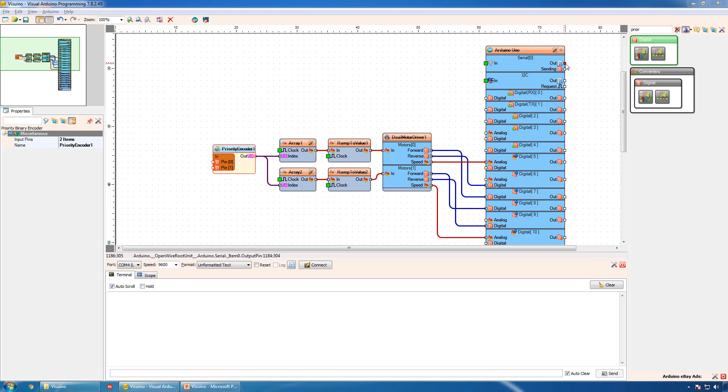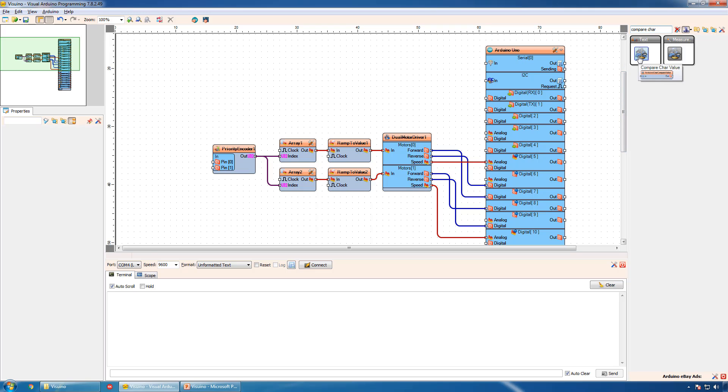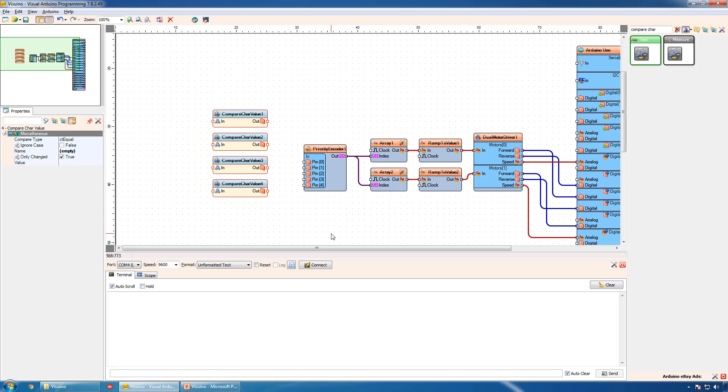We will receive four different characters from the serial port: F for forward, B for backward, L for left, and R for right. We need to detect those characters. We can do this by comparing them with a character constant. For this we will use a compare component. We will add four Compare Char Value components and add three more pins to the priority encoder. We will set the four characters for the buttons — F for forward, L for left, R for right, B for backward — and connect the components to the priority encoder.